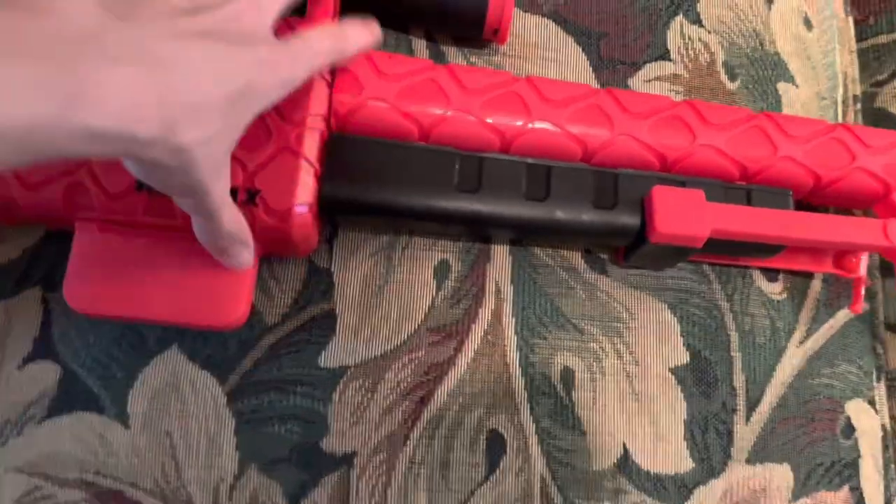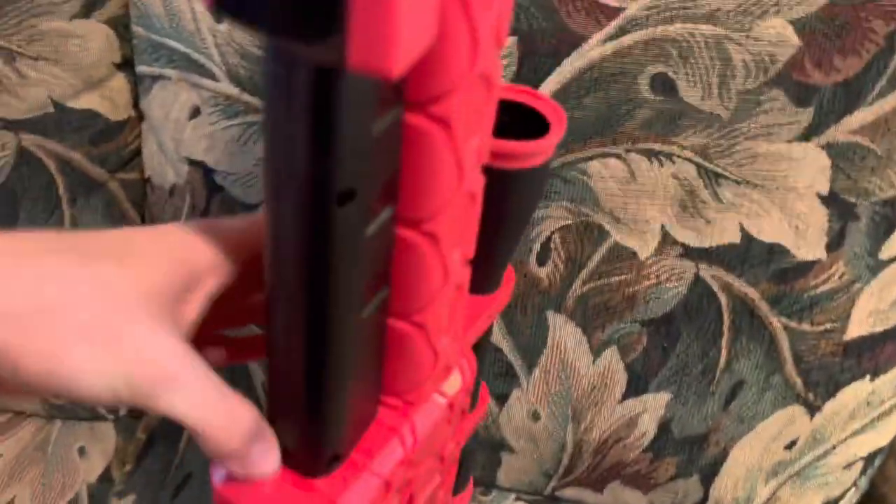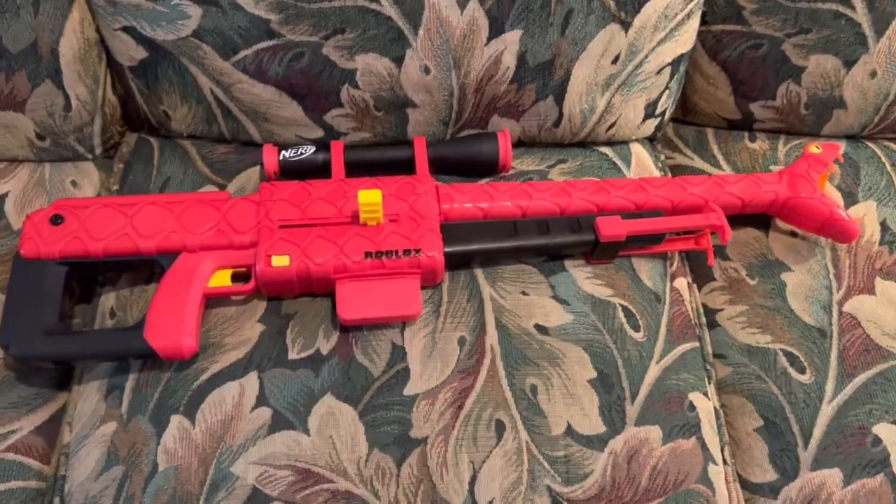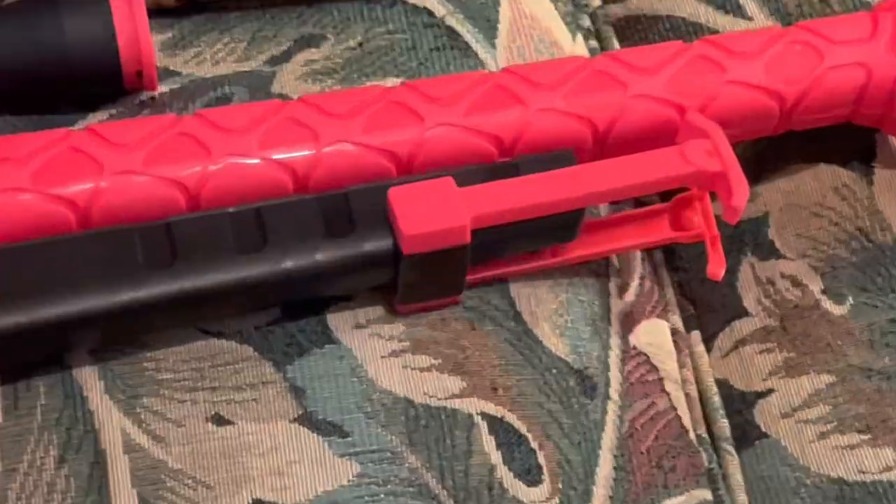As for the foregrip — yes, this blaster has a foregrip, which is this entire black segment right here. It is very forgiving on your hands, not too big but not too small. There's just the right amount of space to get your whole hand on there and it feels very nice to hold.